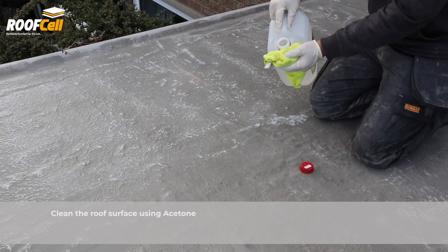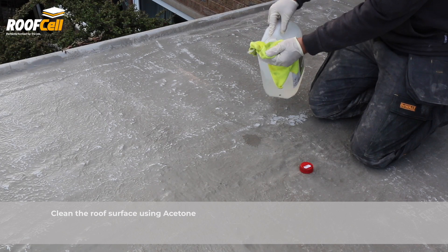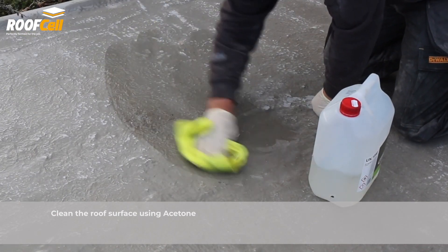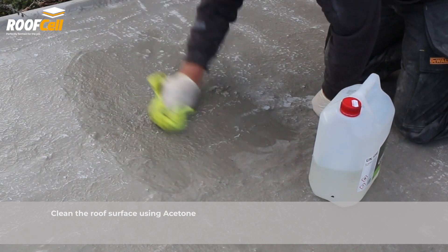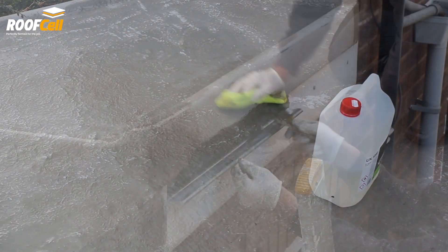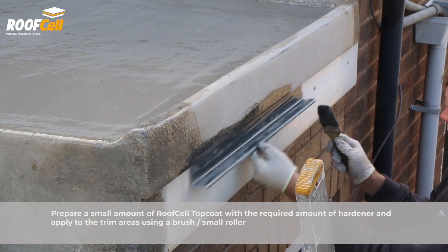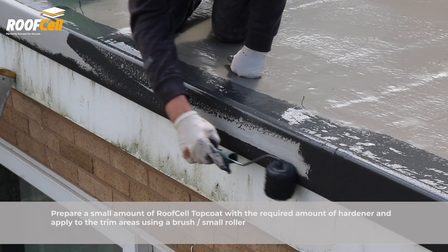Clean the roof surface using acetone. Prepare a small amount of RoofCell top coat with hardener and apply to the trim areas using a brush or small roller.